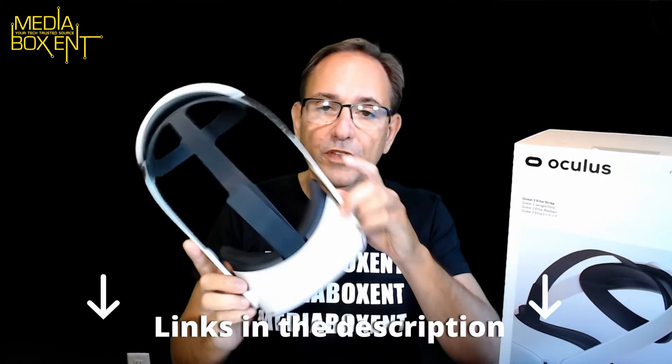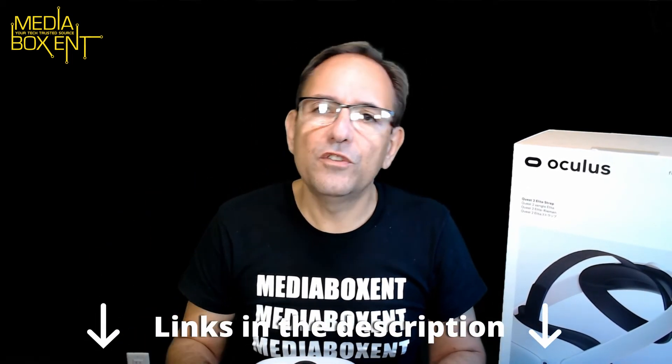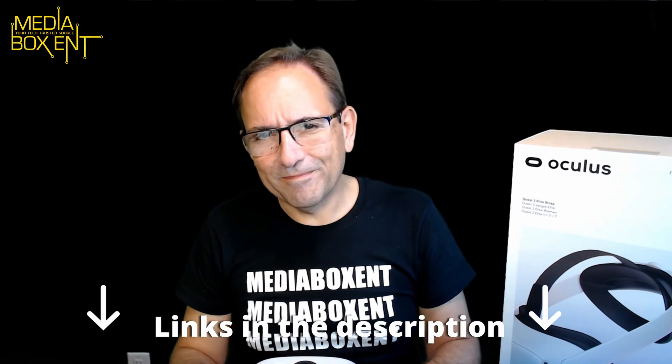Is it worth the money? If you saw the standard one and you're okay with it, it's fine. But if you want to spend an extra 49 dollars, I think it's really worth it. I'll leave you the link to get one of the elite straps below. I also have a cool video showing how the whole thing works on the Oculus Quest 2 — I'll leave that below too. See you next time, bye!